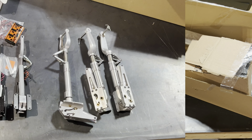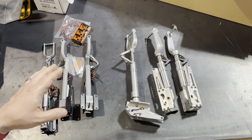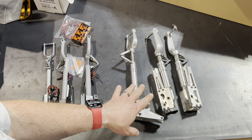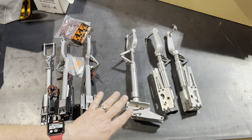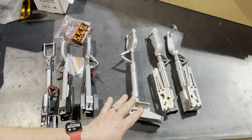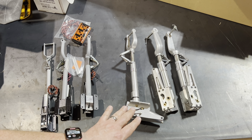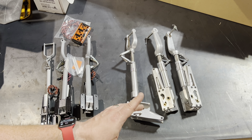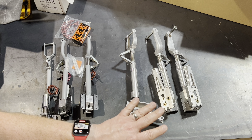Speaking of retracts, what came with the kit are these amazing scale retracts from Sierra Giant Scale. These are a special order — the kit itself, the ARF, comes with fixed gear; it does not come with retracts, so this was obviously a custom order by the previous owner. If you're looking for scale landing gear, you cannot go wrong with Sierra Giant Scale. The only problem I have with Sierra Giant Scale is they're still just doing them in pneumatic. There are companies out there that will convert them — there was one called Down and Locked, I know the guy is still in business. Not cheap — you're looking at $400 to $500 to get these three gear converted.